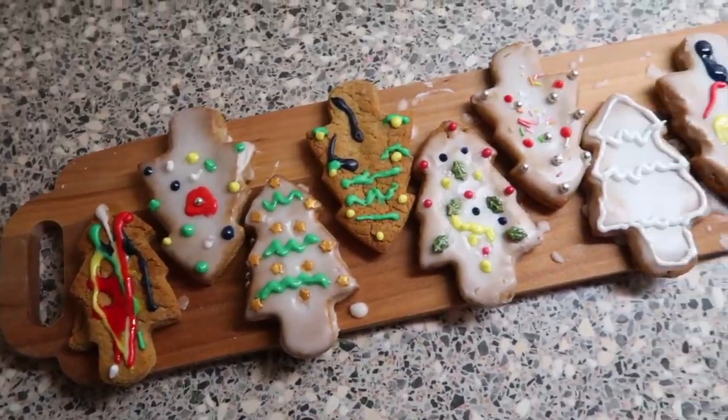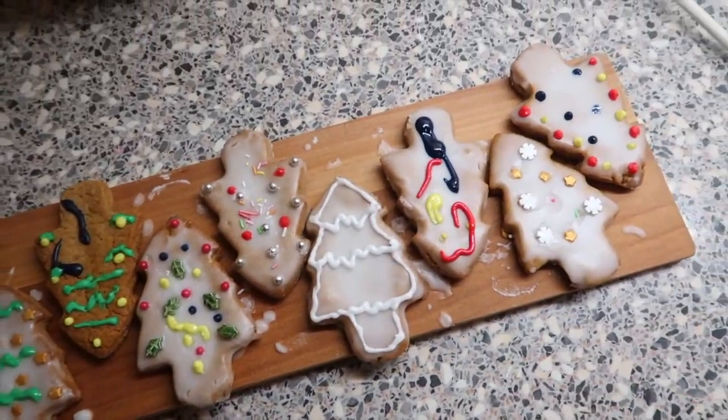And this is the finished masterpieces. It's really beautiful.